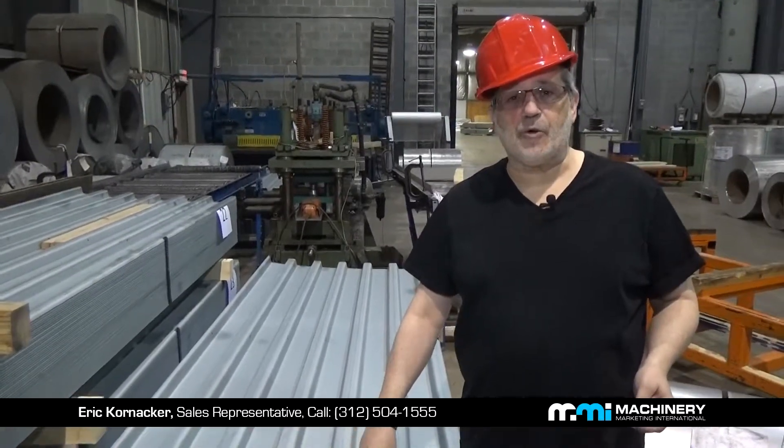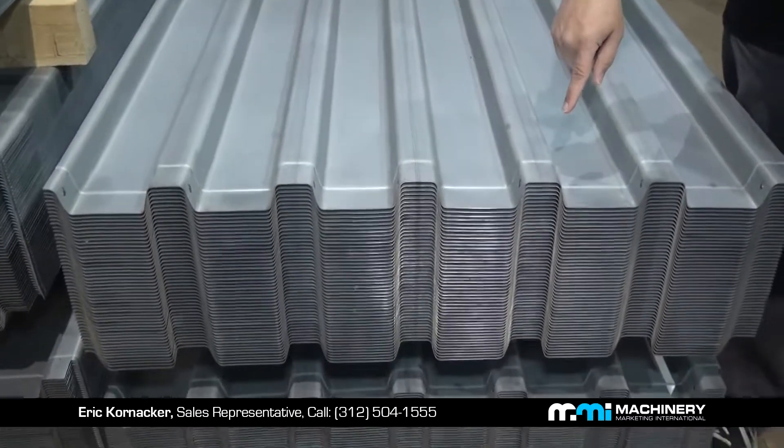That's the end product on the other side. This is the B deck panel that the Ardcore 24-stand roll former is tooled for.